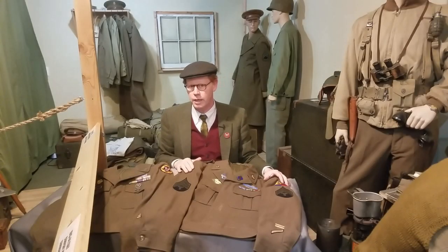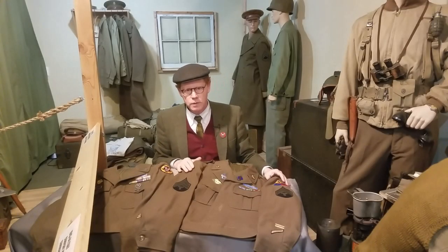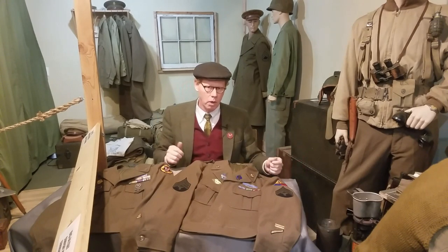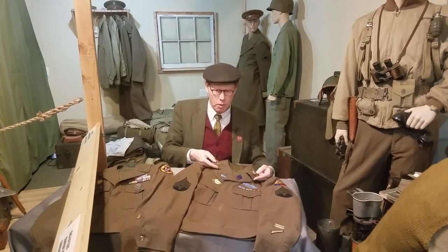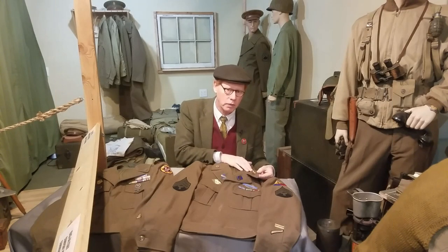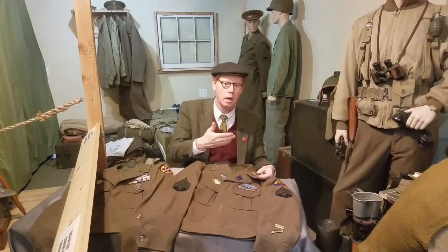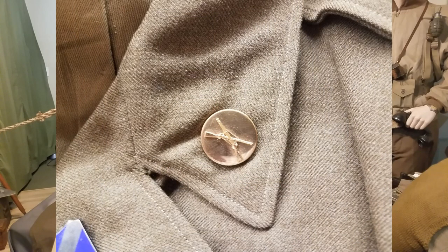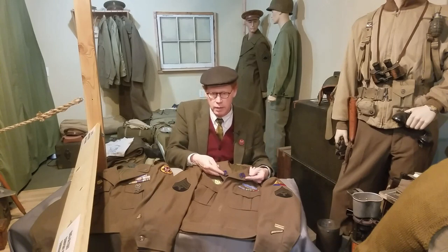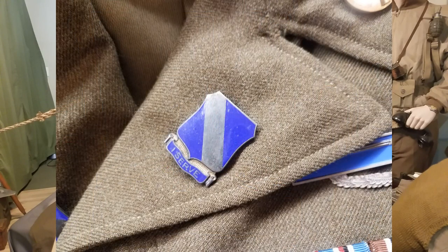One of the things when examining the Ike jacket is they're always very different in what's on them. Quite often you'll find different ranks and insignia. They'll always have brass discs on the lapels — the right one will be U.S. for U.S. Army, and the left one will signify what the soldier's function was in the Army: it could be artillery, air corps, armored, etc. Sometimes on the lapels you will find regimental DIs, or distinguished insignia, but not always — it depends on what unit the soldier belonged to.